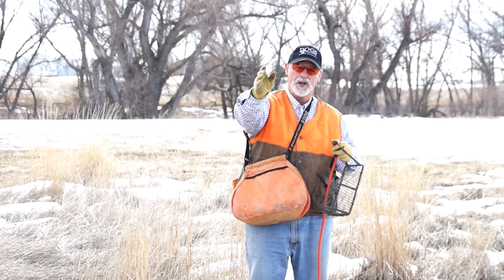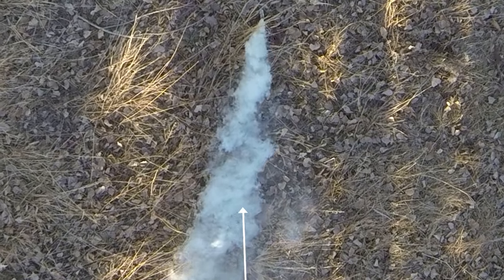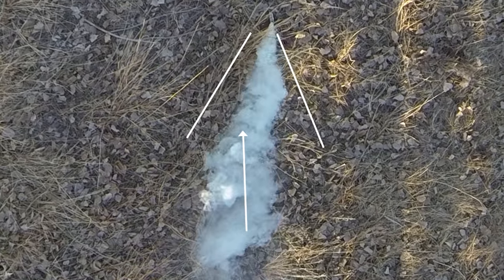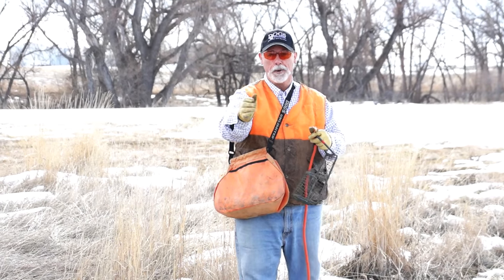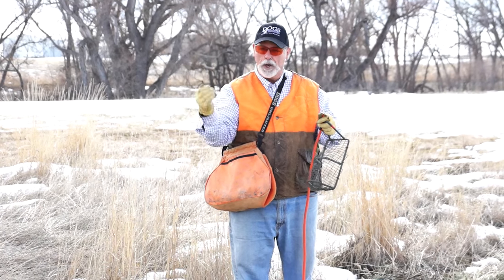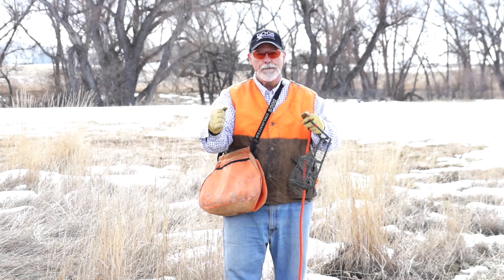The problem with bringing a dog in from downwind is they're going to get into that scent cone. The further they go into the scent cone toward the bird, the stronger that scent's going to be, and then that dog just hard charges right into the bird — and that's not what we want. We want the dog to smell that scent, lock on point, and stand there.